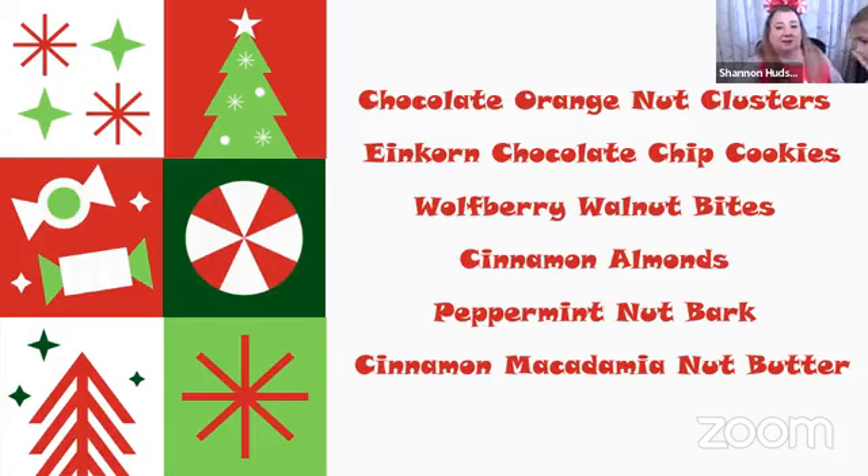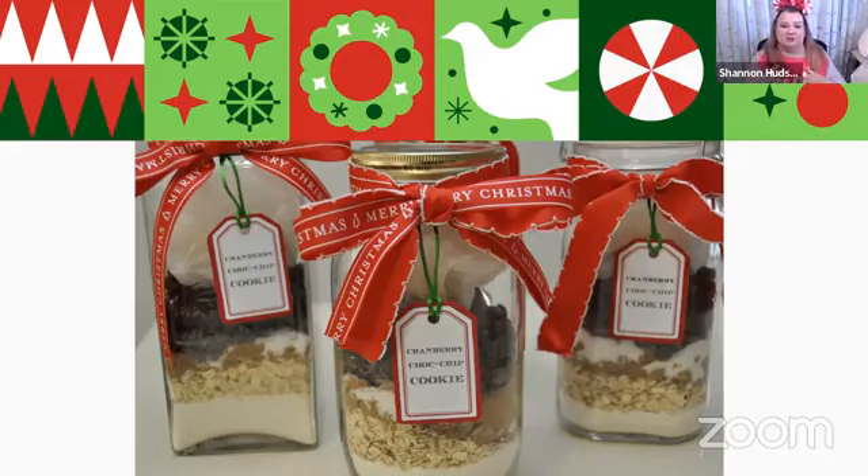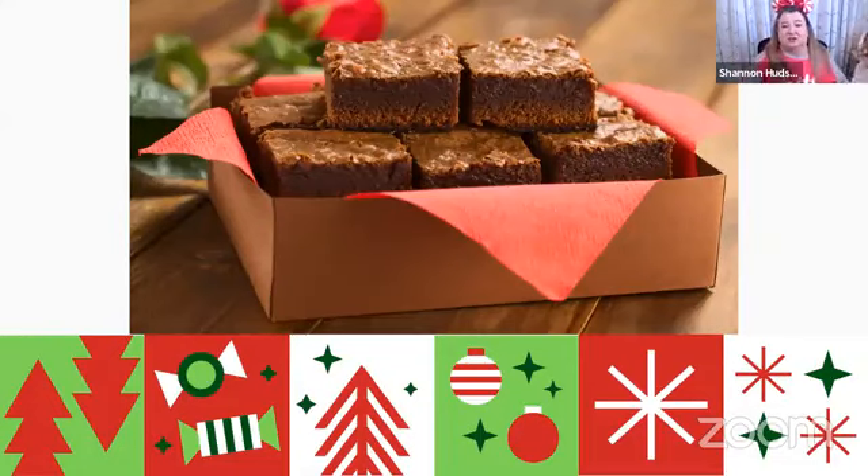Peppermint nut bark is super easy — just add our oils to it and use a healthier dark chocolate instead of pre-sweetened chocolate with all the garbage. Dark chocolate is so good for your health and gives you that satisfied feeling. Our einkorn chocolate chip cookies are a great one too. If you're not familiar with einkorn and how important it is for digestive health, check into it — it's so good for your gut. It's all about the packaging: put things in a mason jar, make it look pretty, include the recipe so people know what's going in their mouth.